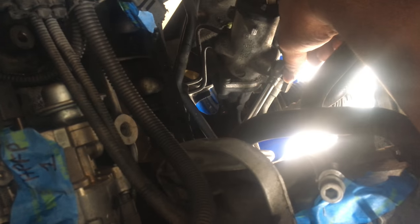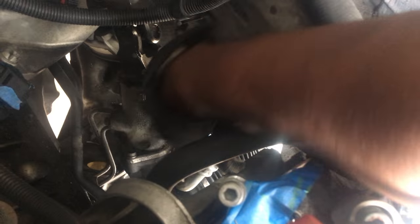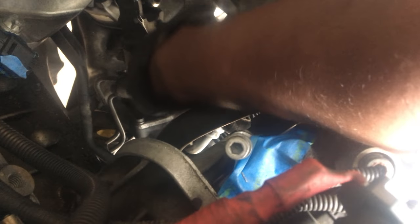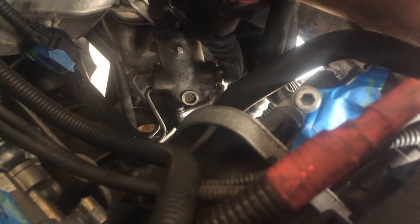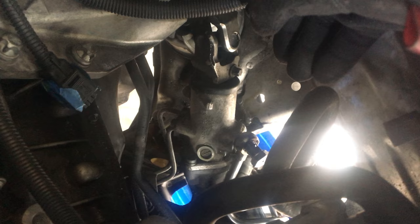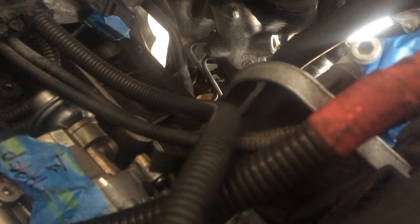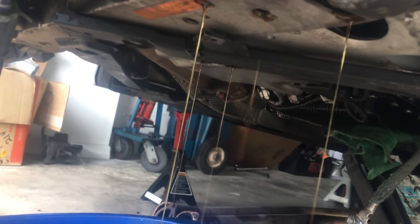I put a bucket underneath there, and there's a bolt up top here — it's a 19mm. I'm going to take off both of them; one's a 19mm and the other one's like a 22 or 23. Going ahead and loosening these right now. Something's leaking — yes, it is leaking to the side. It's going to be messy. At least it's catching in the bucket.